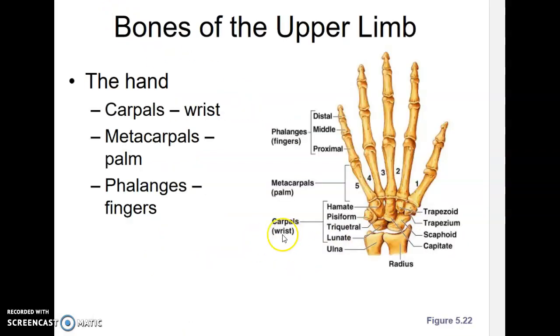The wrist area is called carpals — you've probably heard of carpal tunnel syndrome, which is inflammation in a band that covers these, usually due to repetitive motions. Each of the eight carpal bones does have a name, but you're not required to know them. If you take the Bio 141 class, we'll go over those.